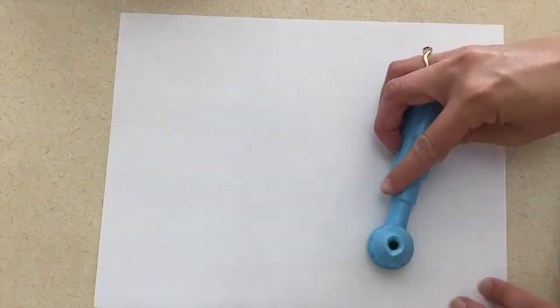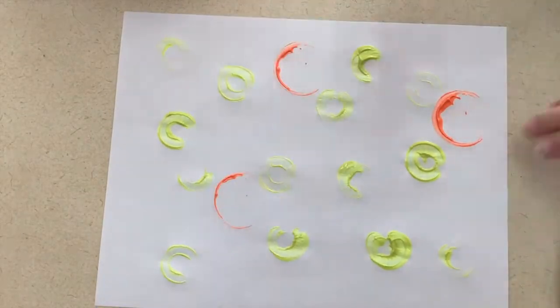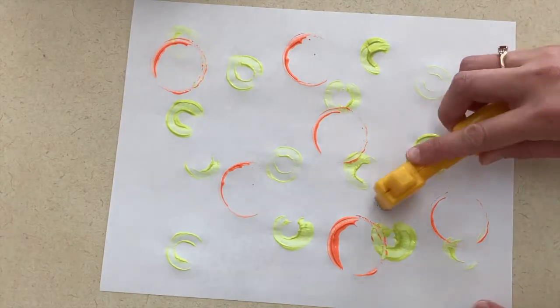As you might know about me if you've watched any of my other videos, I like to find unique things that children can paint with. For this one, I would have them paint using the things in the doctor kit — things like the stethoscope or any other items you can find in there — which is a fun way to incorporate that.